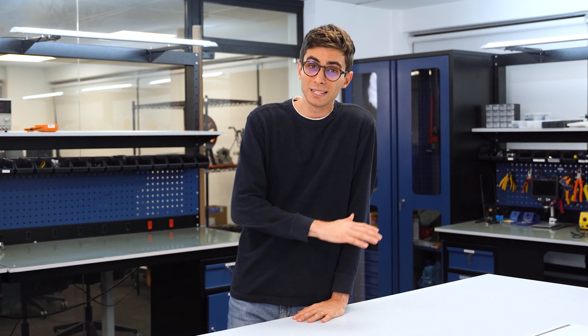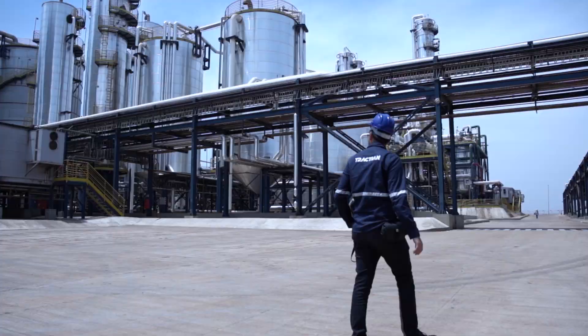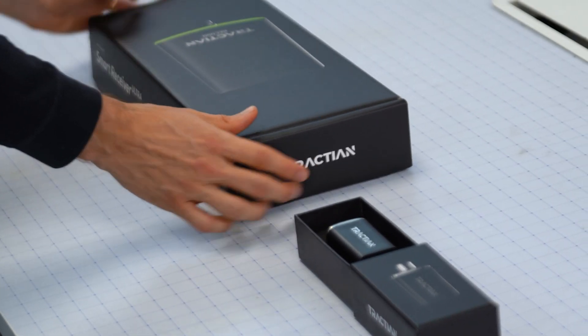Engineering SmartTrack Ultra has been an incredible challenge. Our job is to push the research and development process of this product to the limit, to deliver to you a product that was truly engineered for reliability. And I'm really excited to present to you today. This is SmartTrack Ultra, and this is Smart Receiver Ultra.